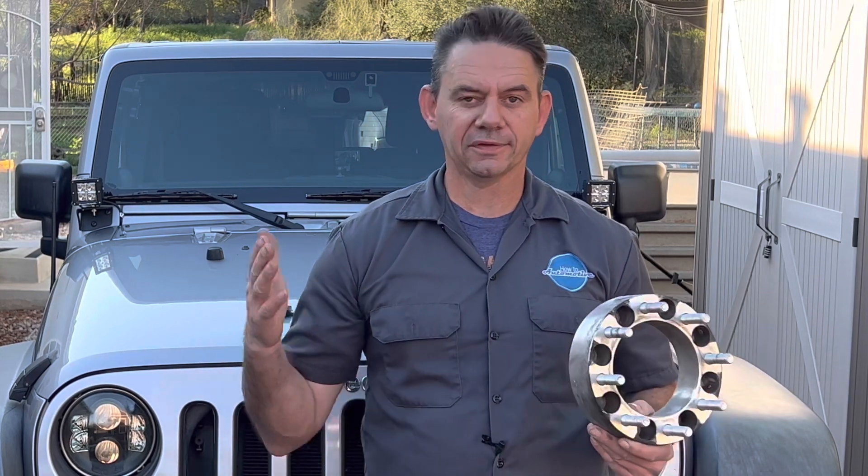Hello, I'm Brian Eslick from How To Automotive and in today's video I'm going to show you how to measure your wheel bolt pattern on just about any vehicle. If it's a six lug, eight lug, five lug, I'm going to show you how to measure that. So come with me and stay tuned.